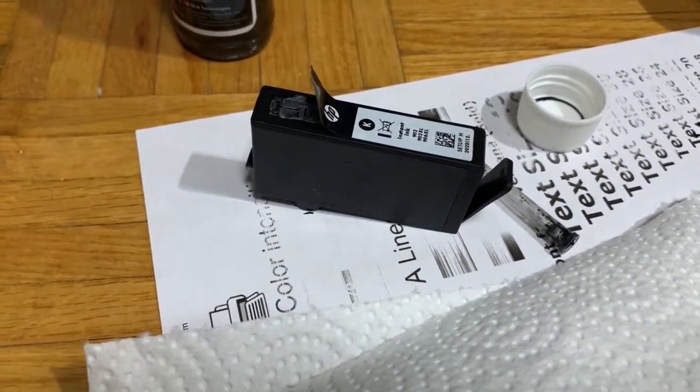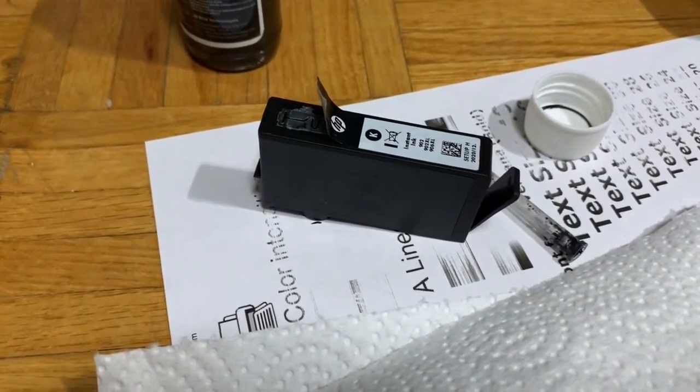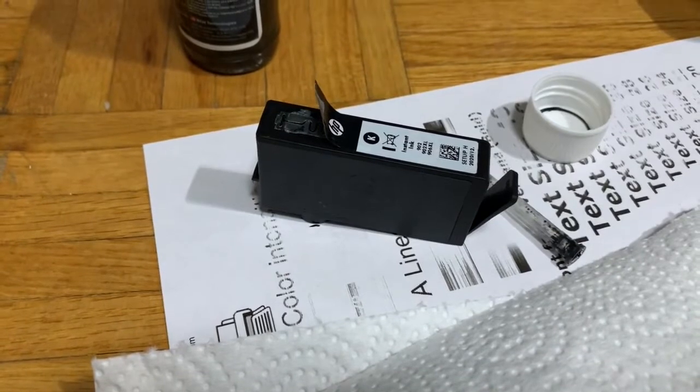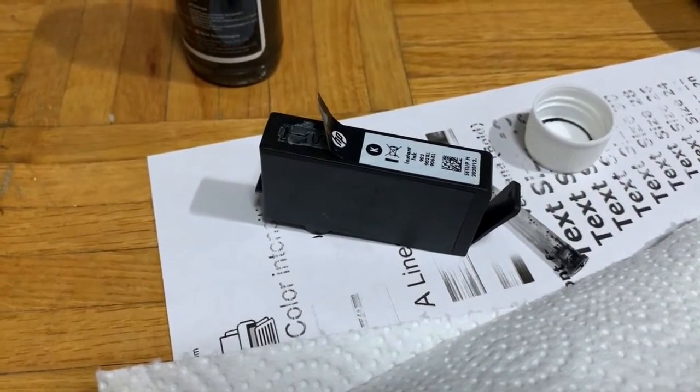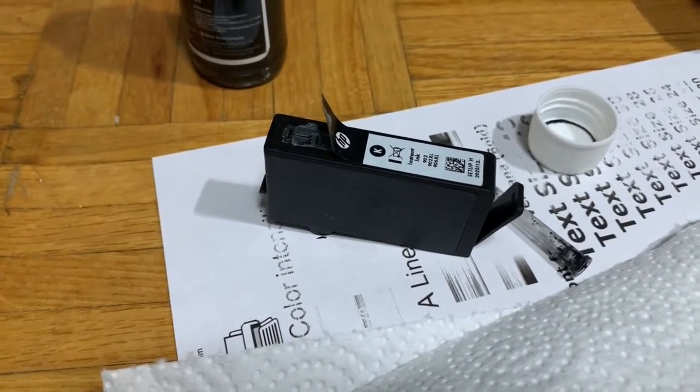If the cartridge is overfilled, the extra ink will come down. So keep the cartridge elevated for a while so that any extra ink can drain down. Once you notice that no ink is coming out of the nozzles, you can put it back in place.